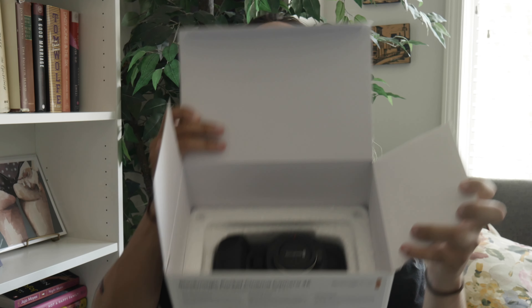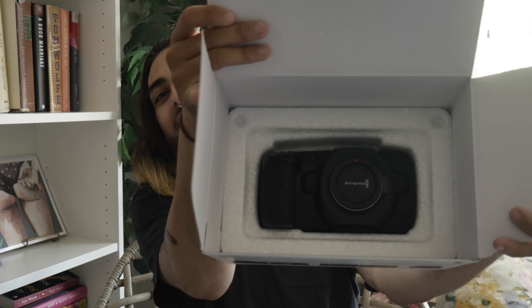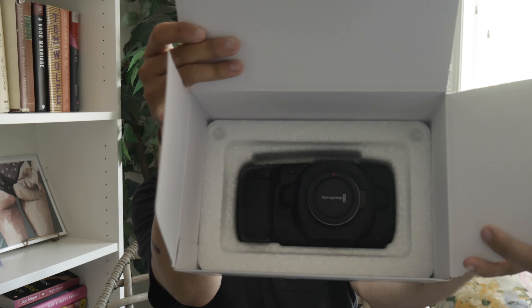Let me see the camera itself first. Oh — so when it says 'pocket' I'm thinking it'll be so tiny, but this is huge! Look how big this is — it's as big as my hand, and my hands aren't even that big. It feels really big and looks big too. Holy crap.